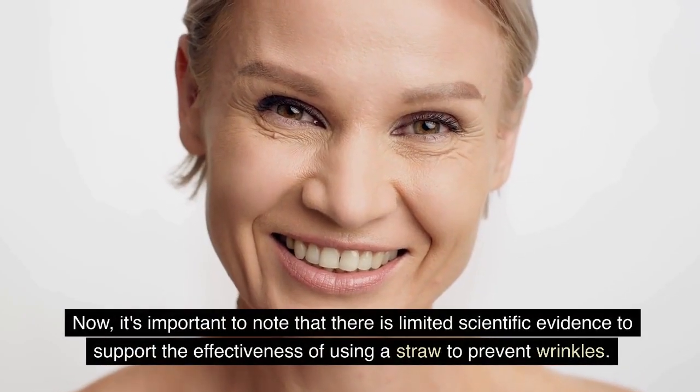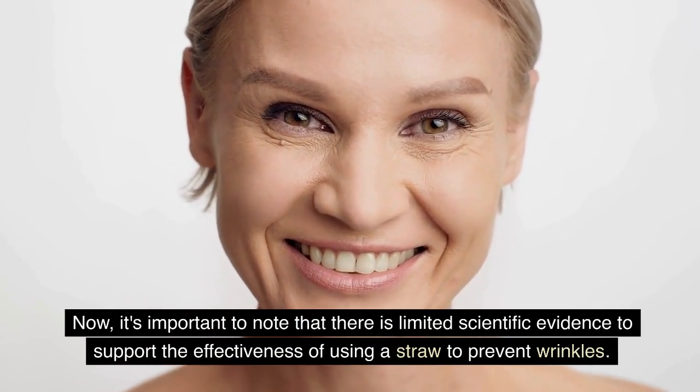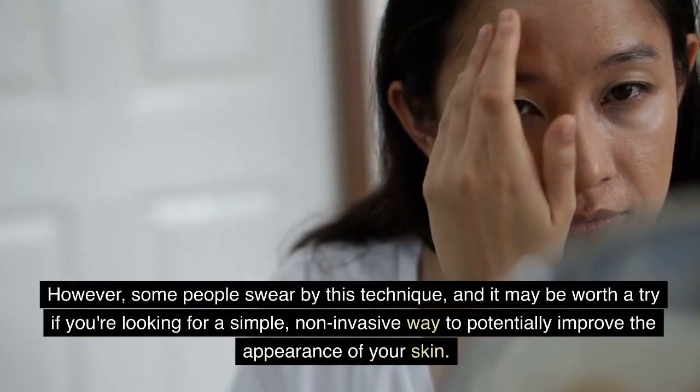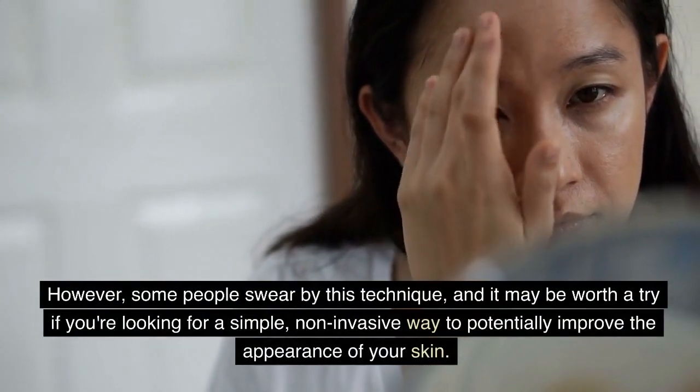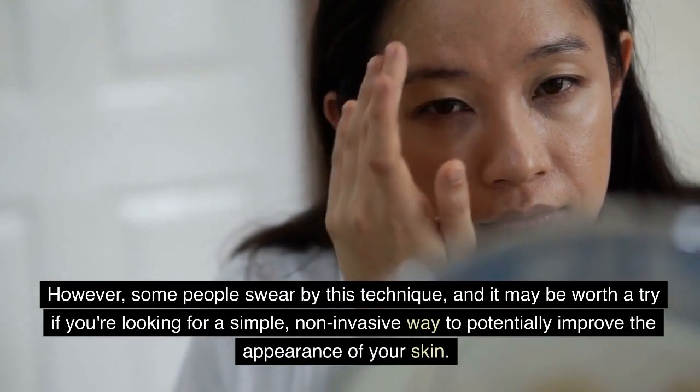Now, it's important to note that there is limited scientific evidence to support the effectiveness of using a straw to prevent wrinkles. However, some people swear by this technique, and it may be worth a try if you're looking for a simple, non-invasive way to potentially improve the appearance of your skin.